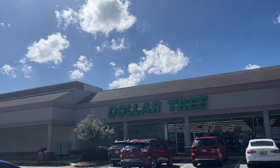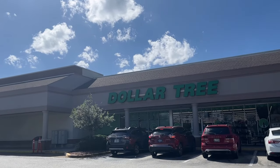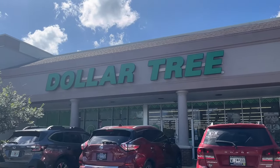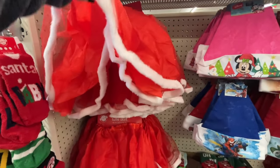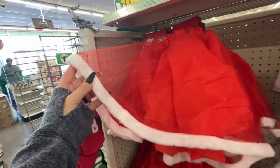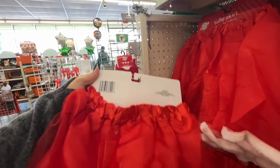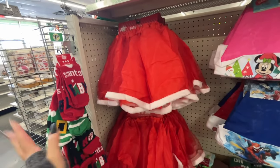Hey guys, welcome or welcome back to my channel. I am a few hours away from home, up here in Plant City, Florida, so of course I had to find a Dollar Tree to see what they got. Look, they have a tulle skirt for a little girl to wear. It has this first layer and then a second layer on the bottom — I'm sure it's a one-size-fits-most situation, so just put it over some leggings, that would be cute.